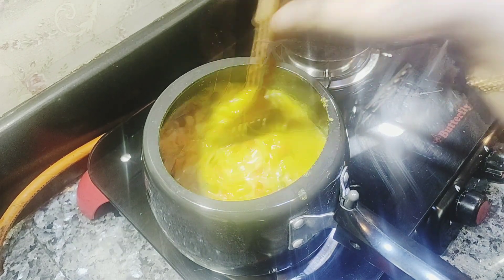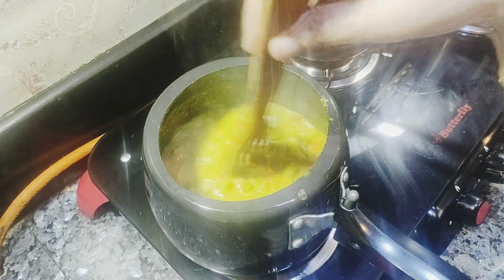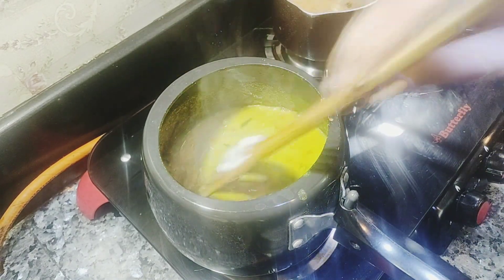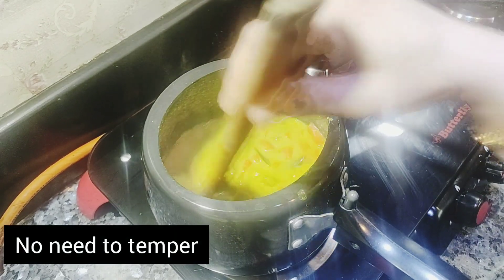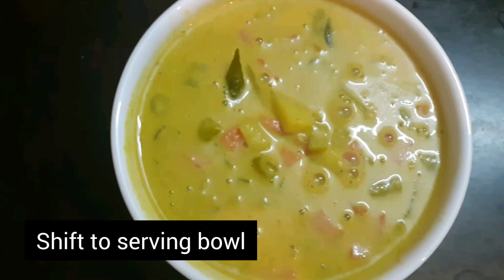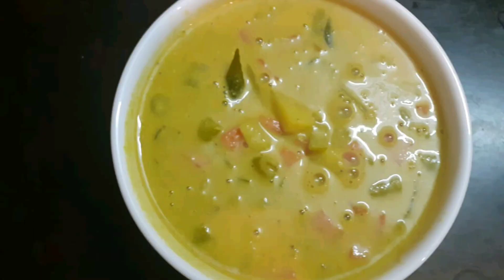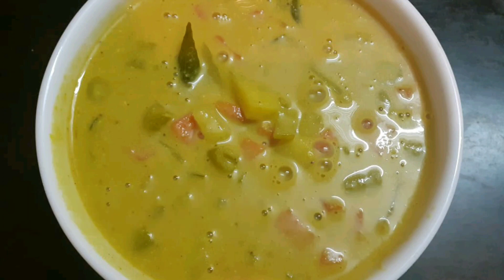Mix it and adjust the flame. Add the gravy and it will have a good flavor. The gravy is ready. Transfer to a serving bowl — it's superb! You can try this beginner-friendly recipe.